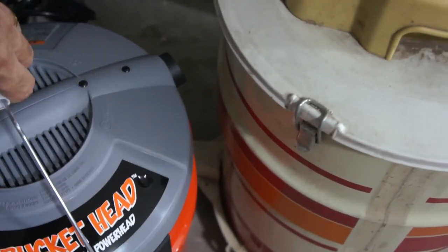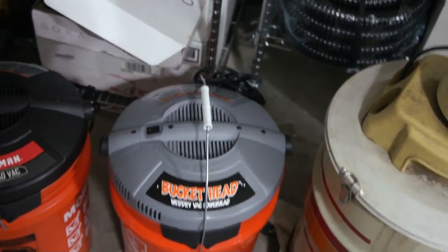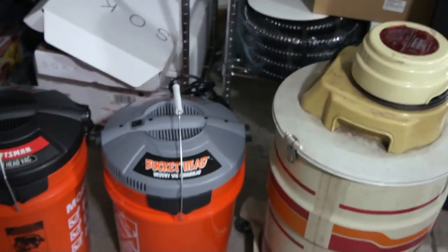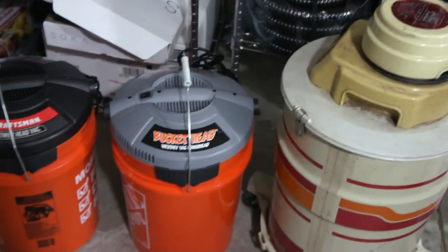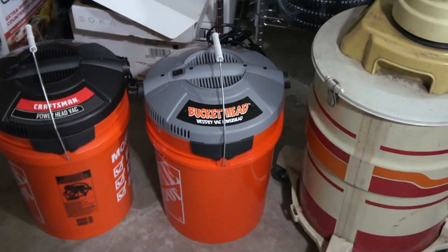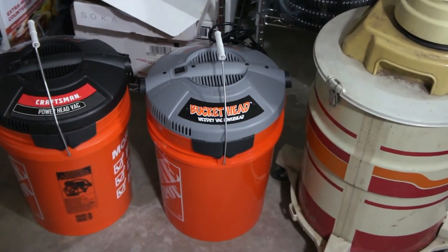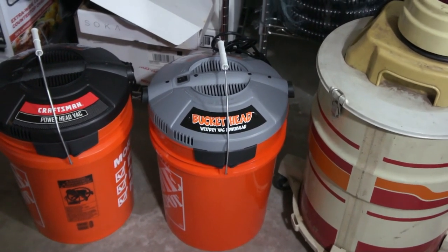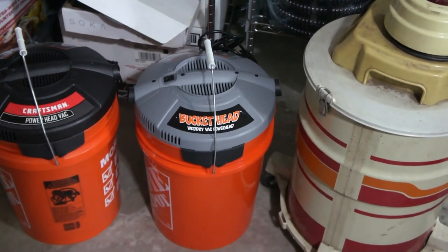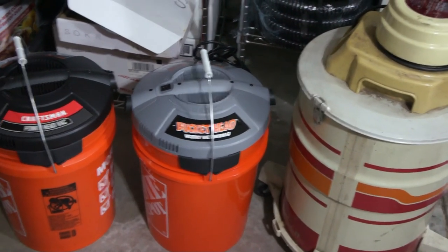So yeah, lesson learned — shop around. You should get one; you're gonna find it very handy to use. I need one myself because I have a leaky refrigerator, and instead of sponging the water out from the bottom, I can just suck it up with my new shop vac. That's the moral of the story: shop around. Take care, guys.